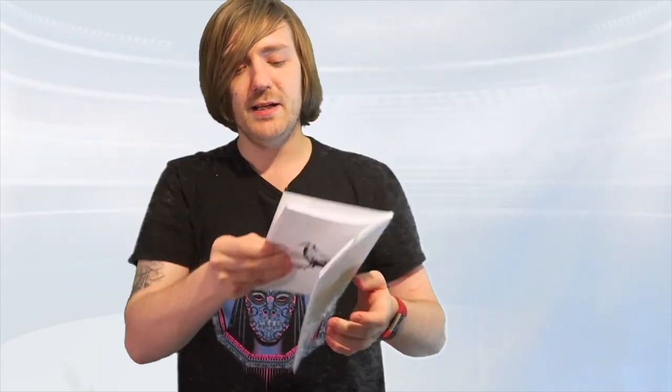And this one comes with a little illustration. I posted this on my Instagram story, and Graham Sillers — shout out to Graham Sillers Reads Books on Booktube — he enjoyed it. So it says, 'Ode to a Pigeon.' O thou flying rat, why hast thou shat upon my hand? Possibly my favourite poem in this collection.